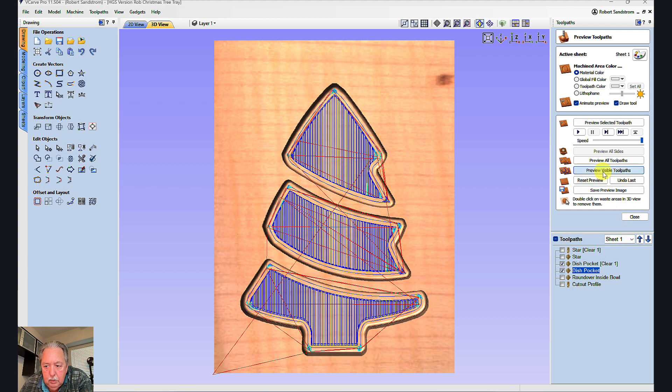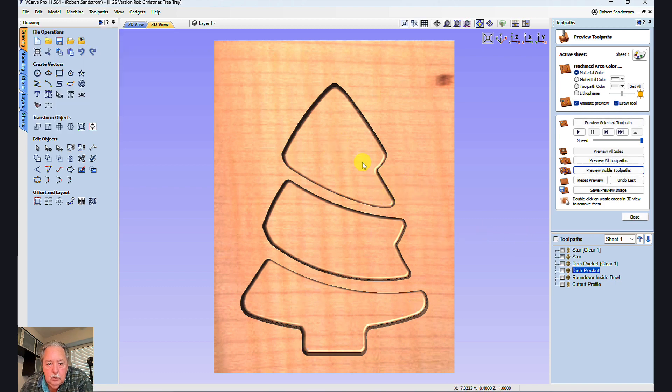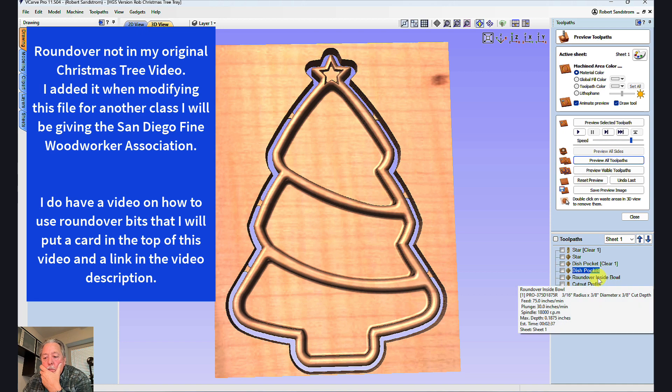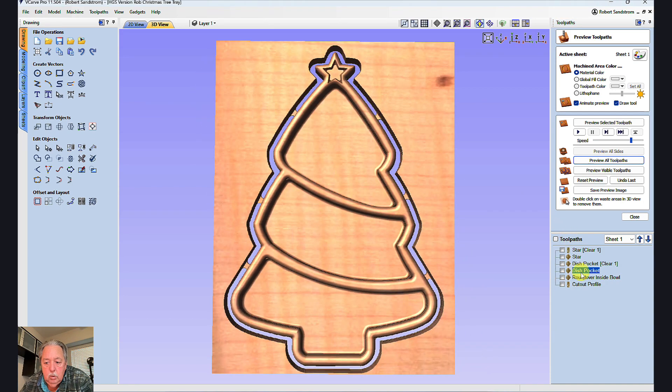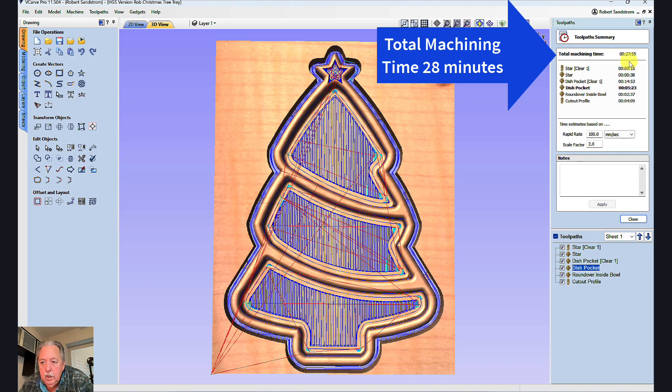I do have a round-over toolpath in this bowl that I have a separate video on — I'll put a link in the description. But that's how the dish turns out. If we look at the total time, we can see that the total time for this dish is only 28 minutes.